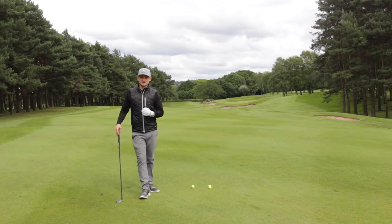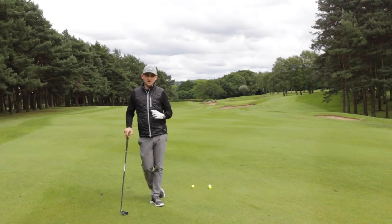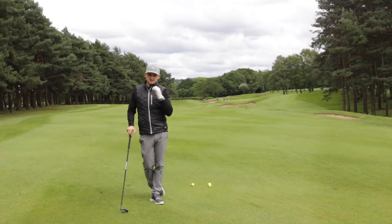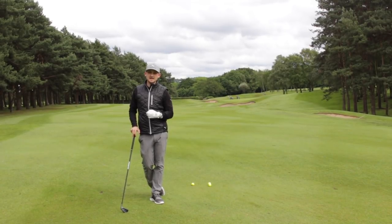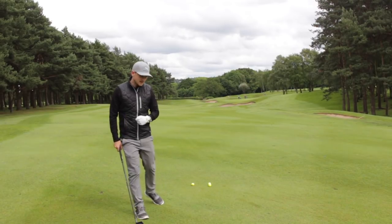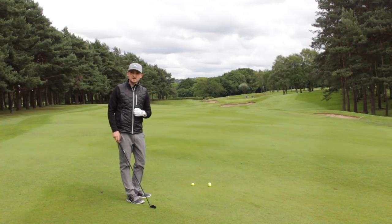We've got Danny and he's struggling with a slice. We're going to talk about how we can create a flatter lead wrist to hopefully neutralize that curvature. Predominantly, anytime we've got a cupped lead wrist — as Danny has — we start to see a big differentiation between face and path. In Danny's case, he's got a path that's too much to the left and a face that's pointing too much to the right.